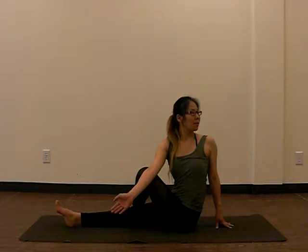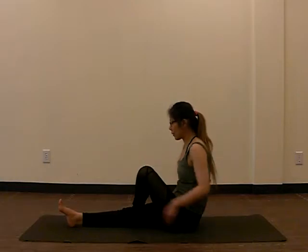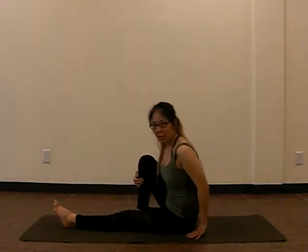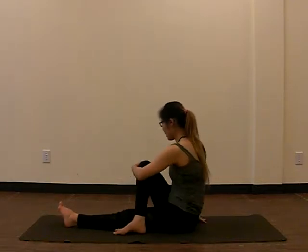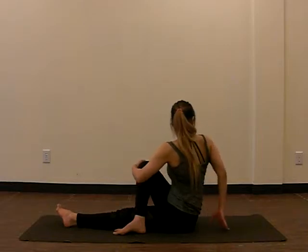Inhale, exhale. One more inhale, exhale, and back to center. Release that leg, coming back down to the floor. Bring out the other knee, put it to the other side of the other leg, and we're going to pull the knee towards the center of our body. Let's move to twist.